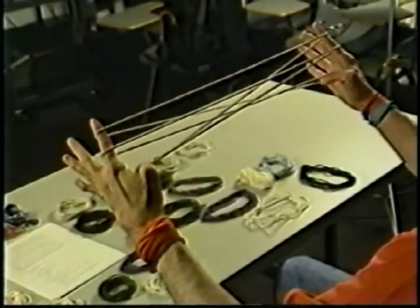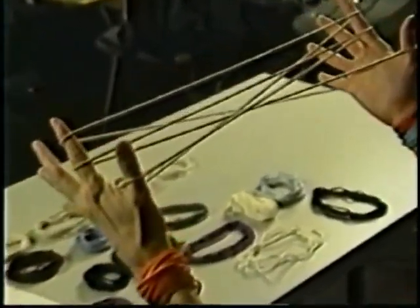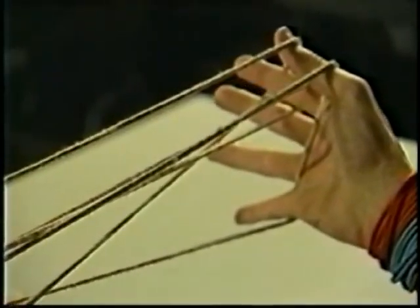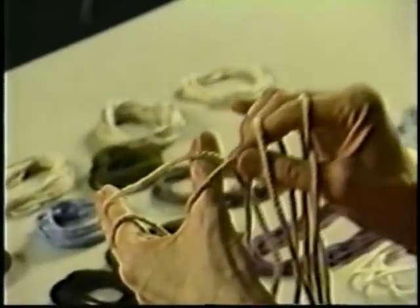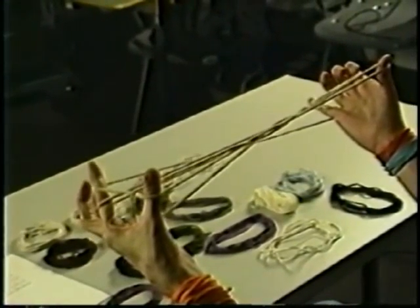I call it the loom because from this position there are many things you can do. The thing done to make the figure is to reach under all of the strings until you find the near little finger string, pull it from under with your thumb back under all of the strings until it reaches its original position. Then with the same thumb, reach up and under the top near index loop until you have two strings on your thumb.